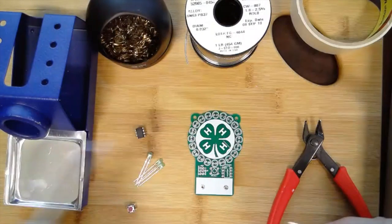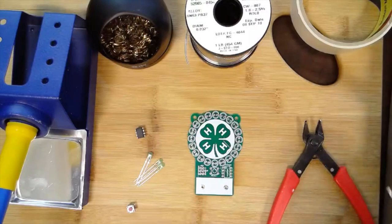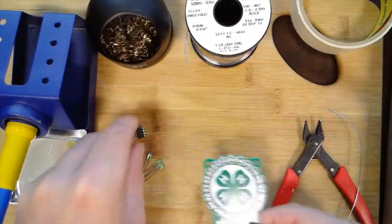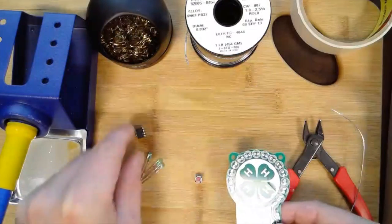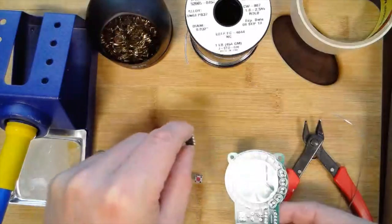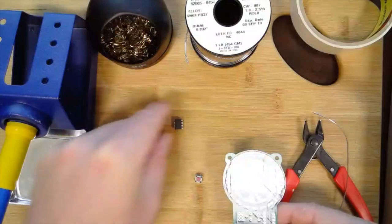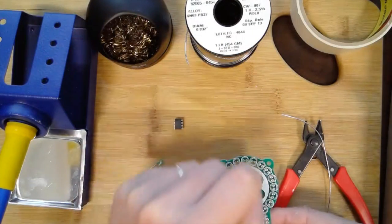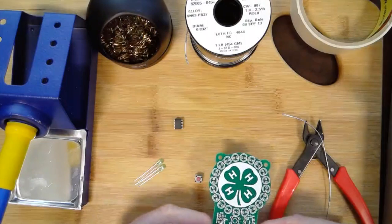This just makes it nice and shiny and will help the other solder flow. The little project I'm soldering today is from a learn-to-solder kit. It has a push button, a little ATtiny microcontroller that goes right here, and a bunch of LEDs that go around in a circle.